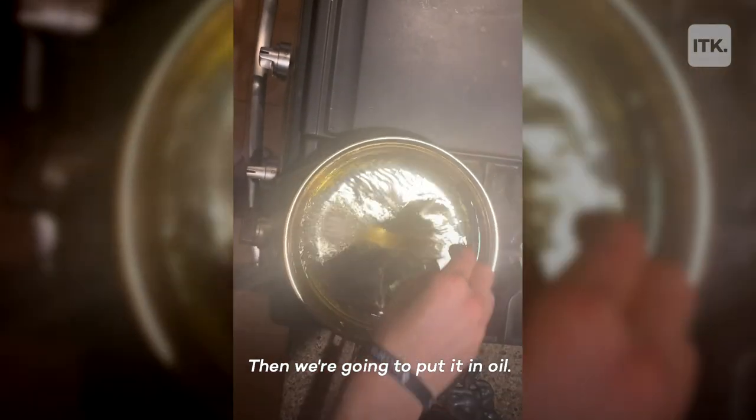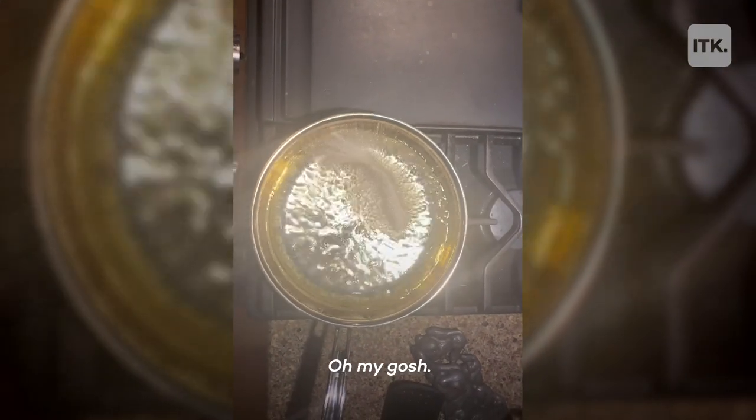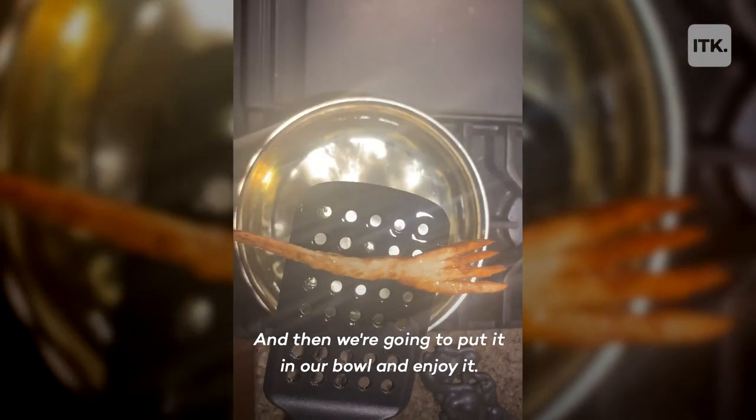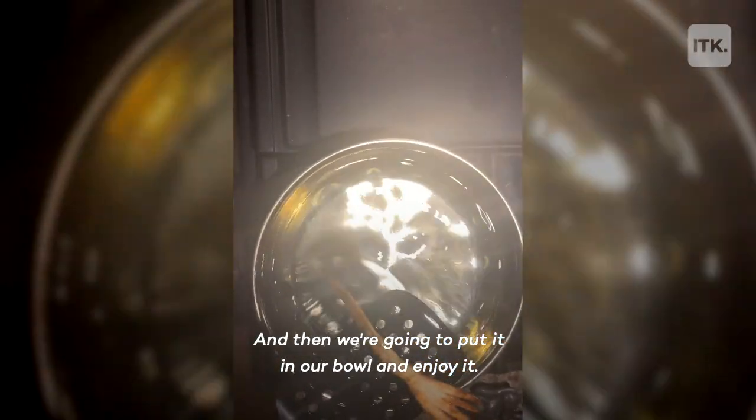And we're going to put it in oil. Oh my gosh — fried until it gets totally hard. And then we're going to put it in our bowl and enjoy it.